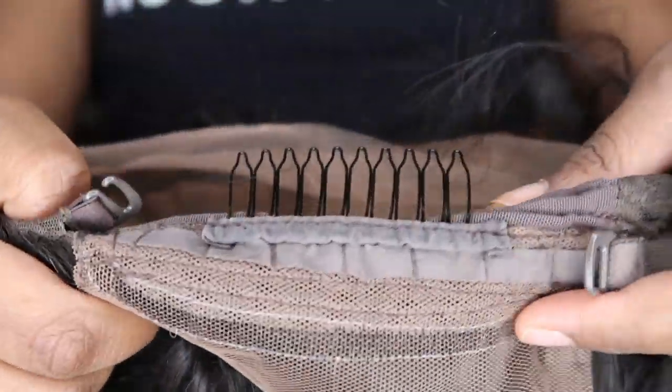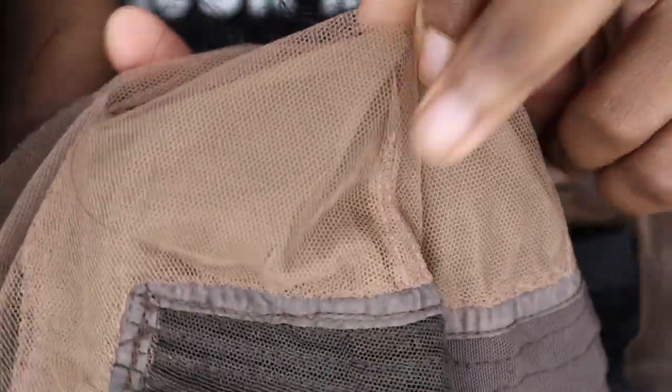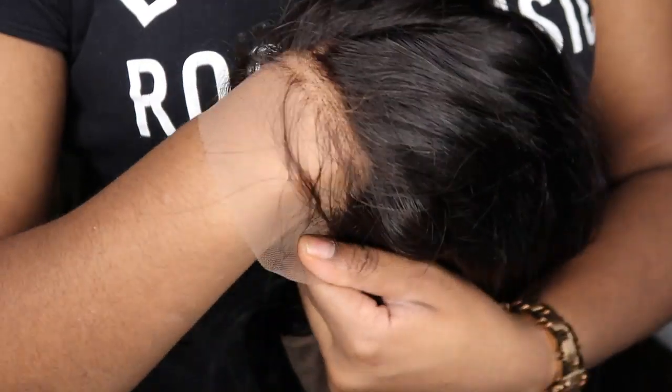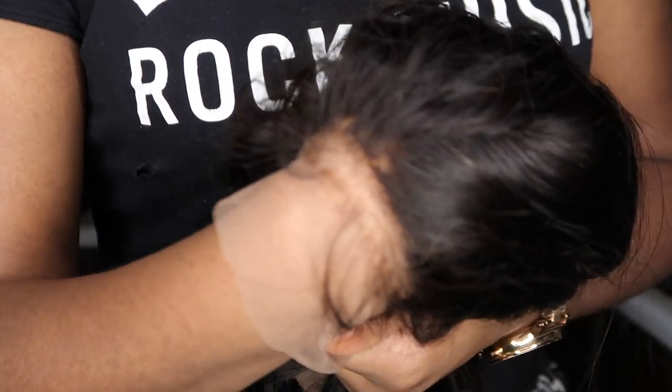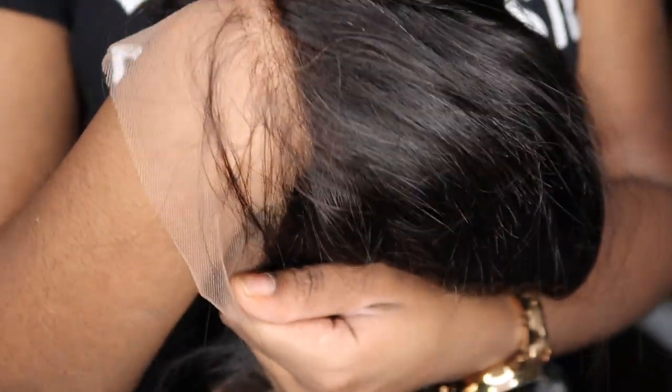The best feature of this so far is the fake scalp area, which I'm going to show you guys. It has an extra delicate lace overlay which is breathable, and no wear, no tear — so you don't have to worry about cutting the lace and it falling apart because it has extra layers. The lace is transparent, so any skin tone can pick up this unit. It melts right into your scalp and it's just definitely bomb.